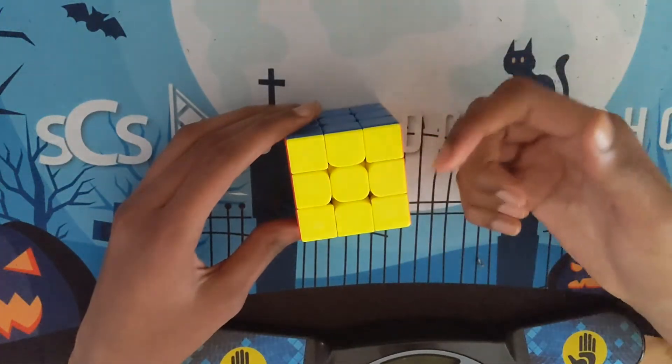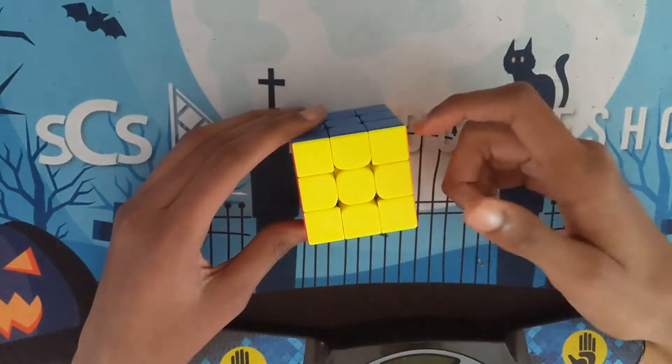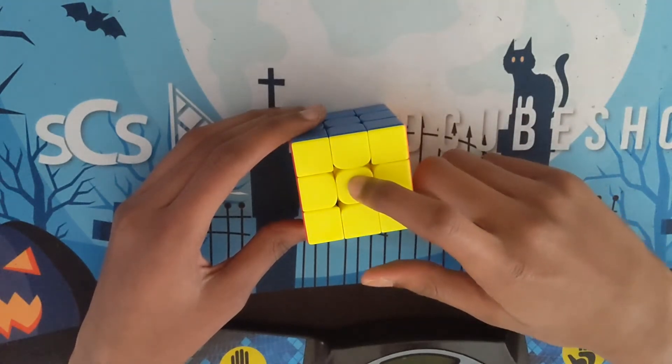Hey guys, today I'm going to show you the real way to do checkerboard. All the other people have been lying to you.